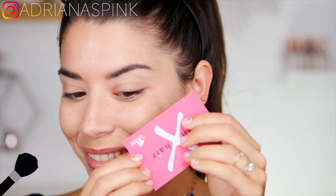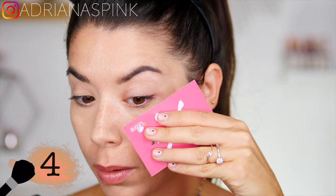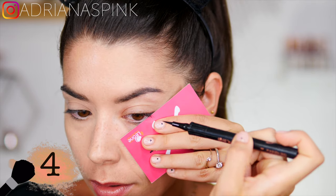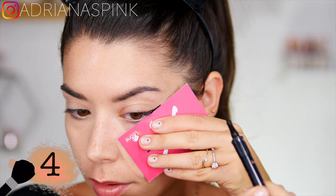If you want to make a tail without making a mistake, you can use two tricks. You can take a business card — one of those we always have in our wallet that we don't use — and place it at the end of the eye, then with the eyeliner draw a little line along the edge. I recommend a pen eyeliner, especially if you are a beginner.